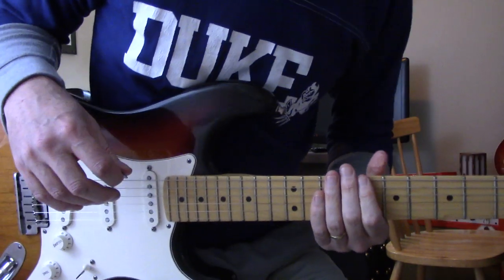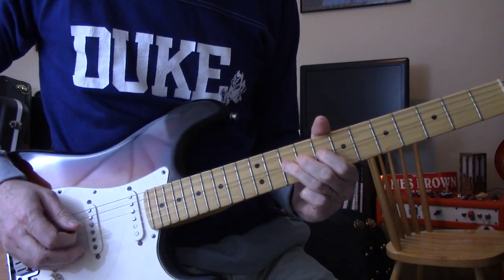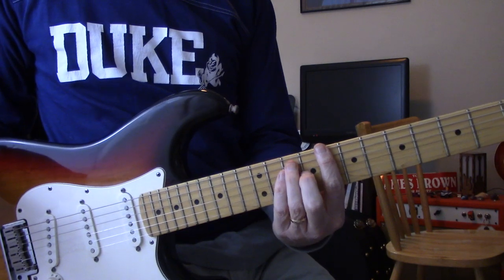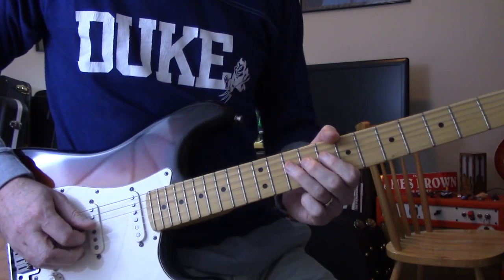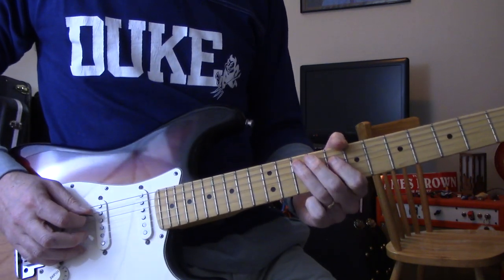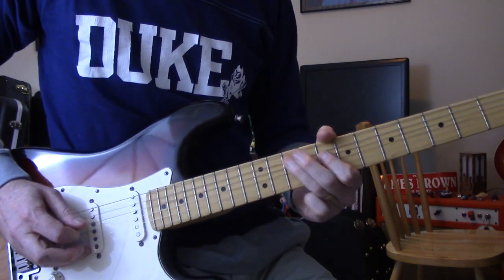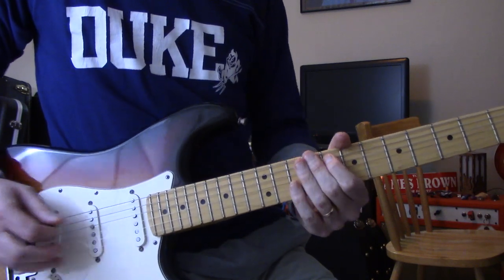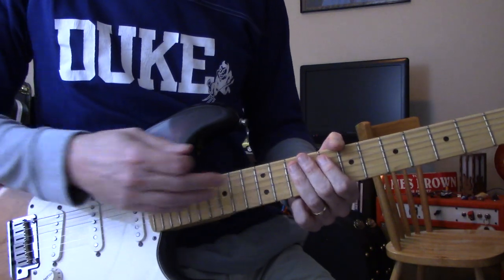So, sort of like a little pentatonic thing. You're in your C box, up at 8, and on the D string it goes 10, 10, 8, and then 10 on the A string. Then straight back to that first note again. So you're staying in that box between 8 and 10 on the D and A strings.